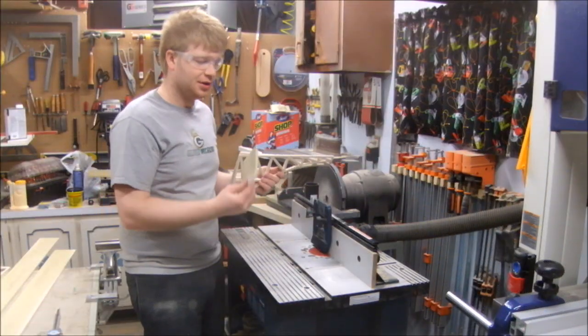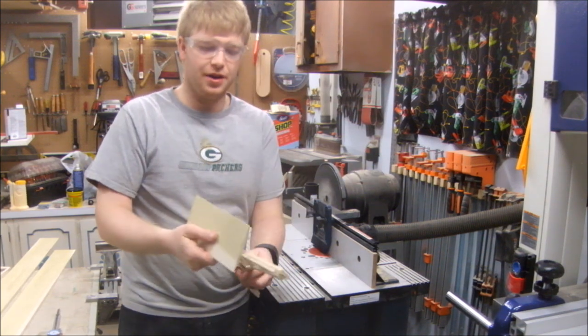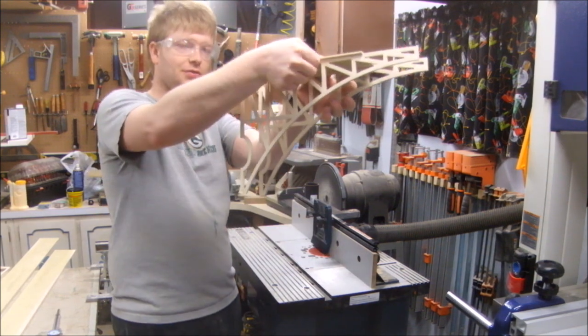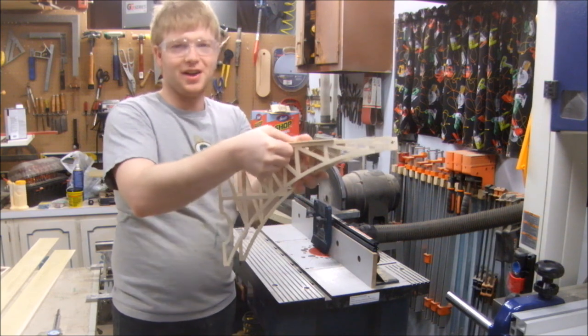I set up the router table to mill rabbets in my top deck board, and it's going to be kind of big. That way, when I place the trusses on it, it's going to overhang the trusses a little bit and give you kind of a reveal as you look at the bridge. It'll be like the deck of the bridge overhanging the structure.